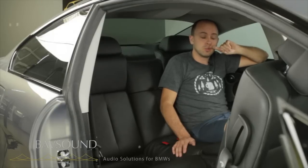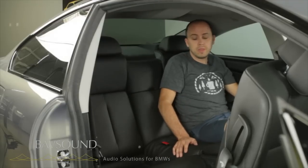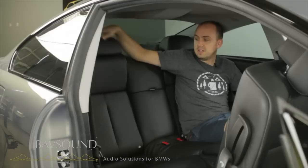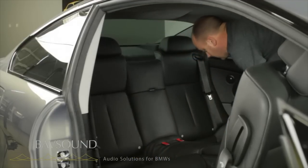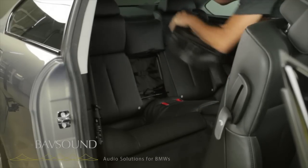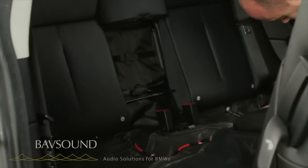Here we are in the back seat of our E63 coupe. We've already done the front speakers and center channel in a red convertible — front doors and center channel are the same between coupes and convertibles, but the rear is different. The bottom cushion has to come out, the back cushion has to come out to give us access to the rear deck. Super simple — just lift up on the bottom cushion like so, then pop out this center piece. There's a 10 millimeter nut under here on each side.